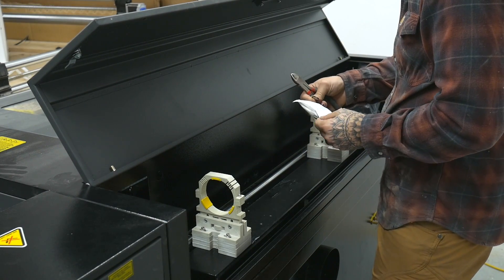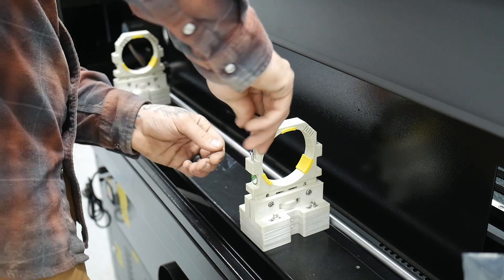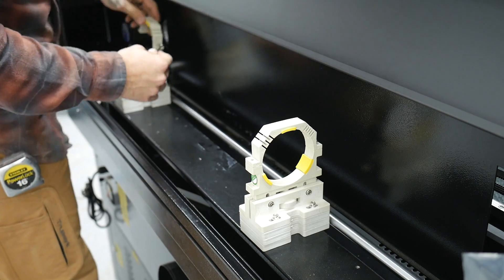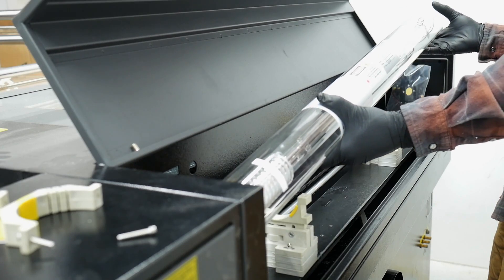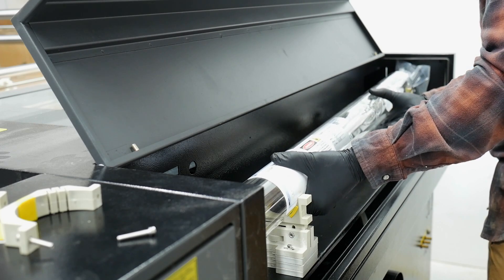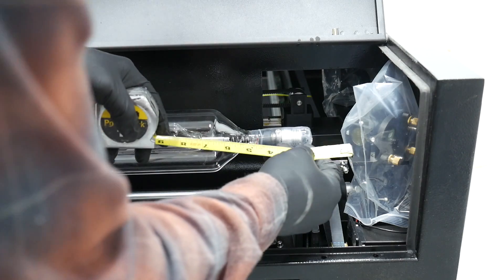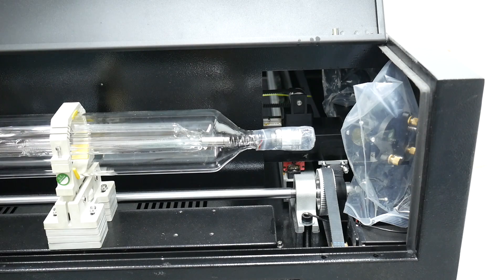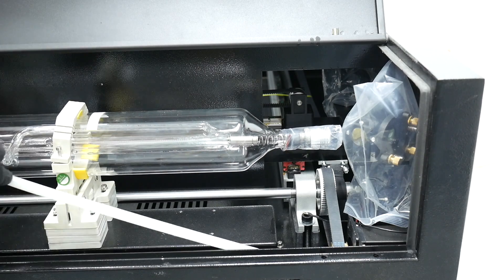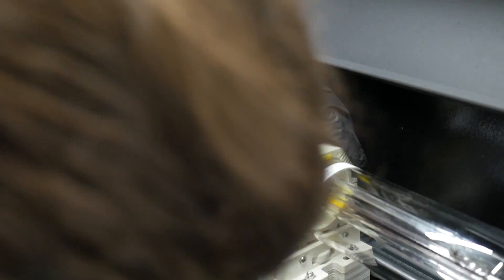Now we're going to prep the area — there are some silica packets to keep everything dry and some zip ties to remove before installing the tube. I removed the top mounting brackets completely using the Allen wrench that came with the machine so we can set the tube in nice and easy. I chose to wear gloves — not sure if you have to, but it seemed like the safe route. I gently placed the tube in, lined it up with the sticker-marked mounting bracket areas, and will do final adjustments once it's in. Laguna's manual stated about an inch and three quarters or two finger widths apart. Just be aware the rubber feet on the mounting brackets may grab — give it a little lift and slide gently. Snug everything down but don't over-tighten or you risk cracking the tube.